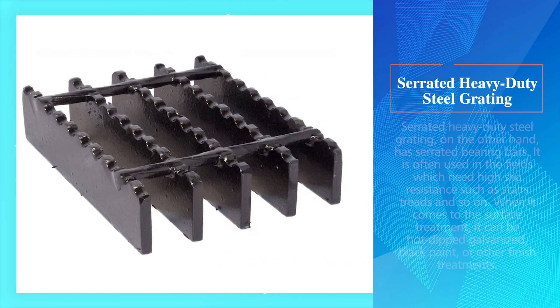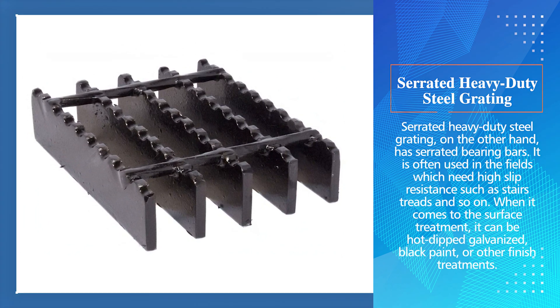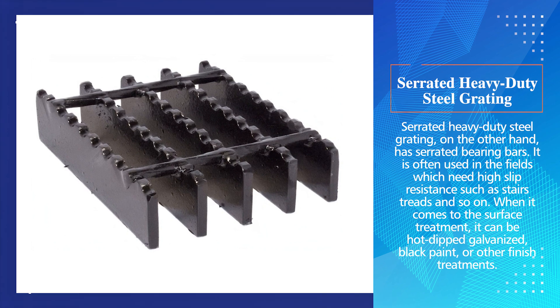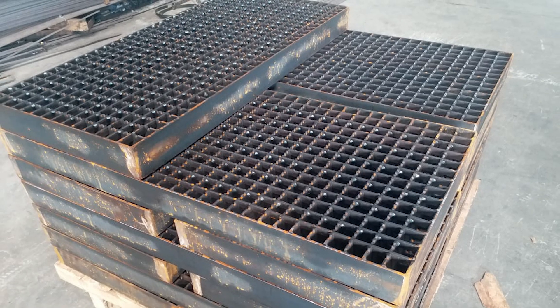Serrated Heavy-Duty Steel Grating has serrated bearing bars. It is often used in fields which need high slip resistance, such as stair treads and so on. When it comes to surface treatment, it can be hot-dipped galvanized, black paint, or other finished treatments. All in all, this type of heavy-duty steel grating is characterized by its good slip resistance and load-bearing capacity.